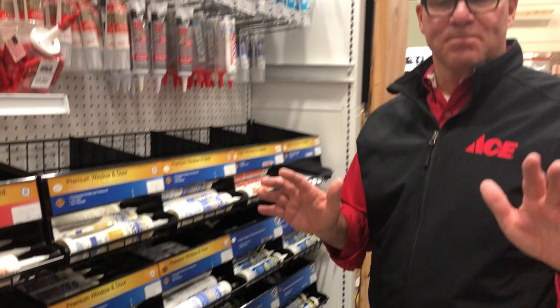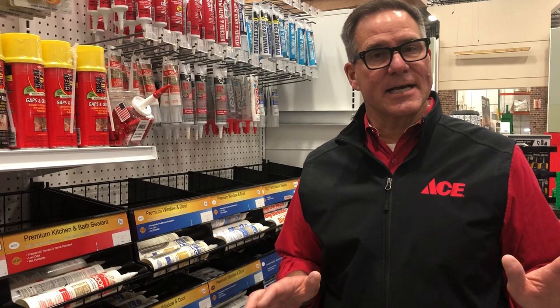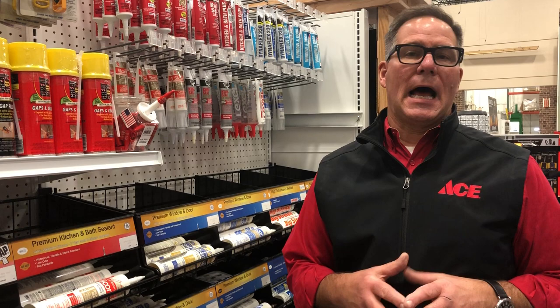Let's spend our time over here a little bit. The biggest selection you need to make when it comes to caulking is whether or not you want something that's latex-based, meaning it's got a water-based formula which is easier to apply and easier to tool, or a 100% silicone.